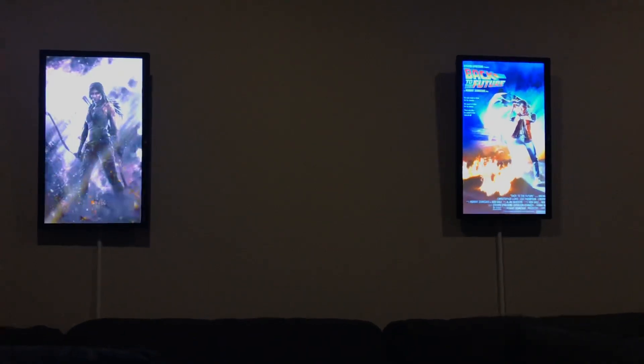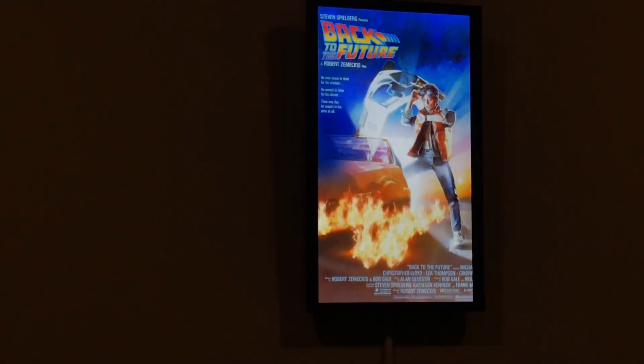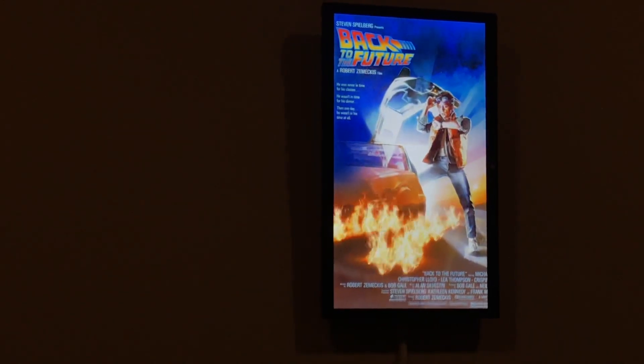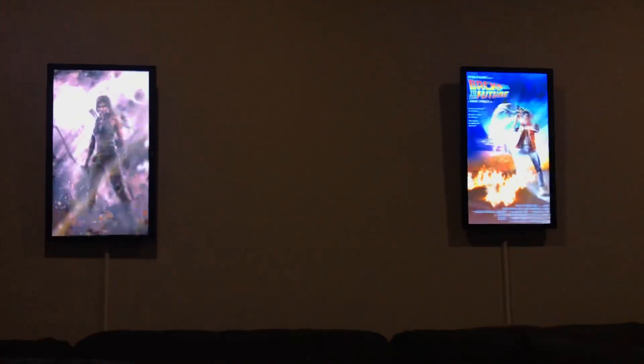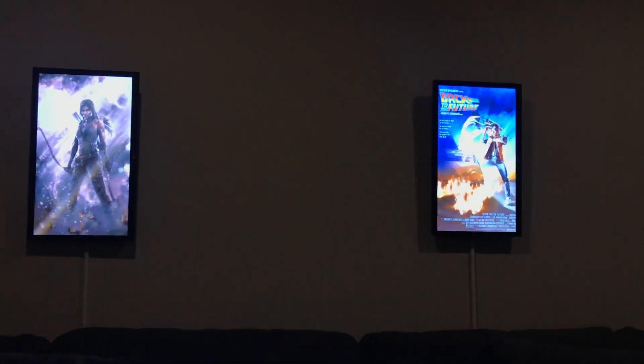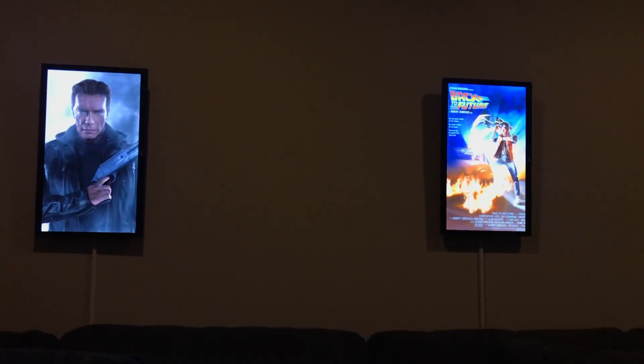I can animate the images and do something really cool. You can see here is a Back to the Future poster, and I use an app called Warble to give it some animation. Since they're essentially monitors with Raspberry Pis behind them, they can play any video or audio format that you can play on a Raspberry Pi.